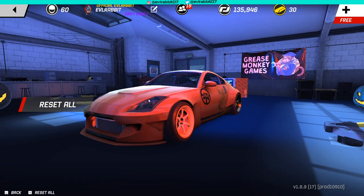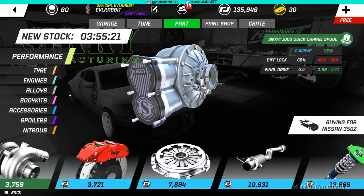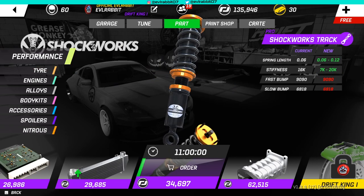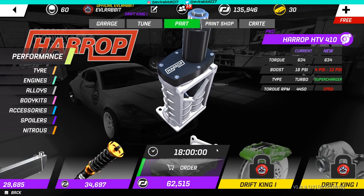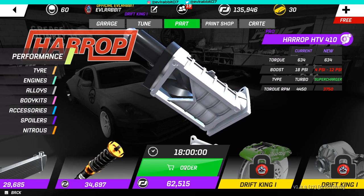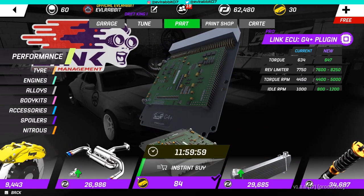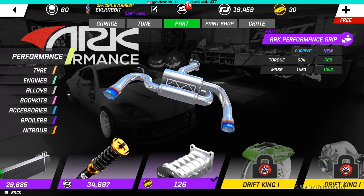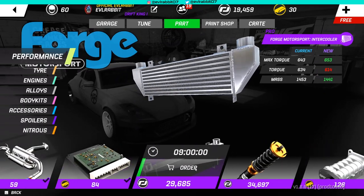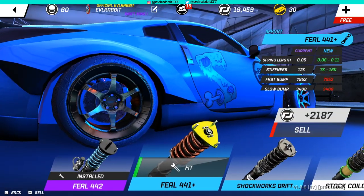We need suspension upgrade parts, and in the rear we also need upgrades. Let's see what parts we can buy - we can upgrade our exhaust and ECU, and we can throw in a supercharger. The torque RPM is a lot lower, so I think we're gonna buy the supercharger, the Link ECU, and the exhaust. We don't have money to buy the intercooler though, but I think we have some parts we can sell to get enough money for it.